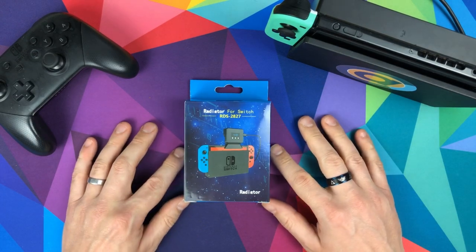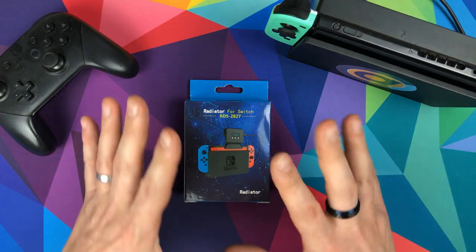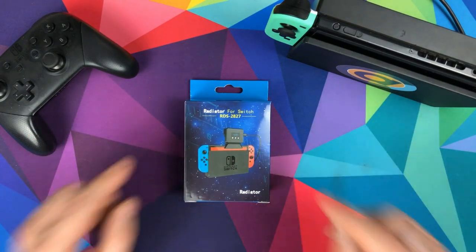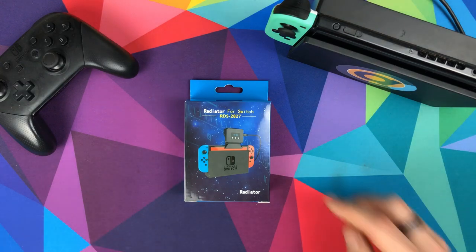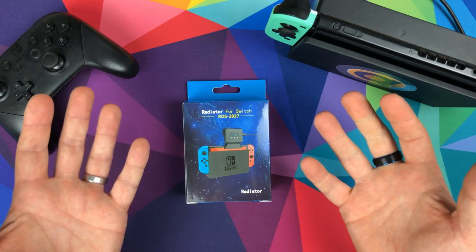Hello and welcome to Console Accessories. I hope you're staying safe and looking after each other. As a little distraction from what's going on in the outside world, I'm going to bring you this — it's called the Radiator for the Switch, RDS 2827.